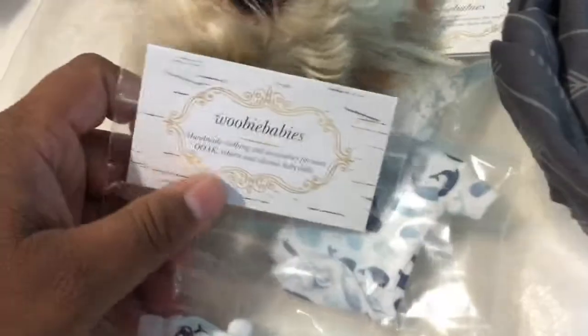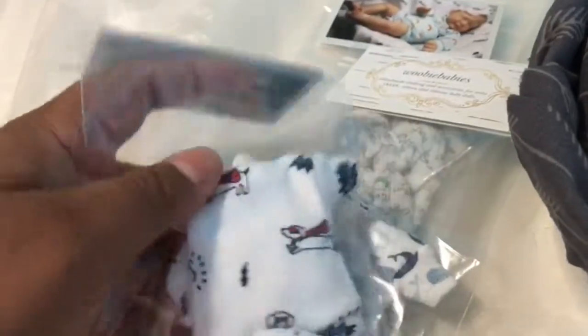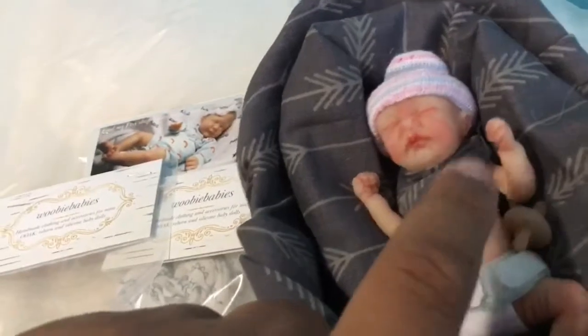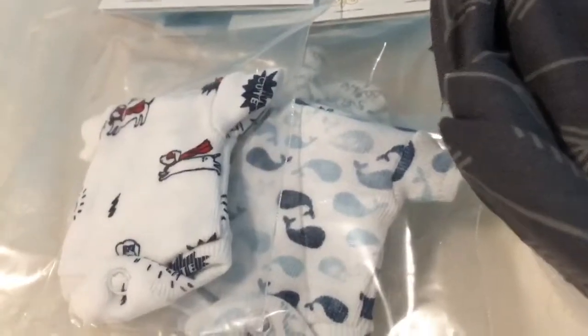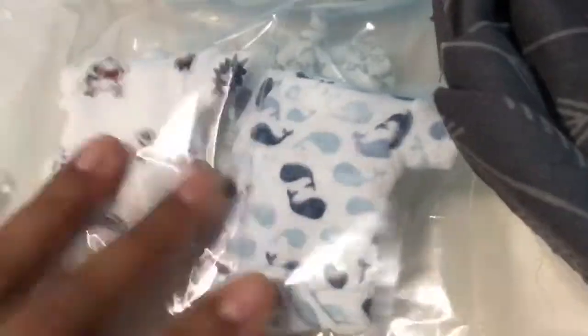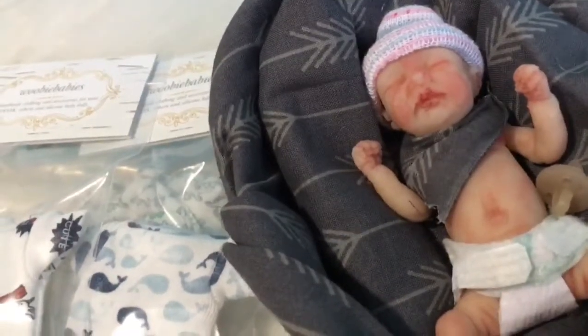These clothes tend to be really expensive, and I wanted to make sure they fit because these are five inches and Remington is four inches. Sometimes when I buy outfits that are size ten inches long for Kennedy, they tend to be tight. So I'm hoping these fit him well. I can't wait to do some changing videos!